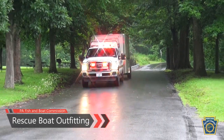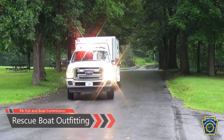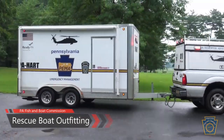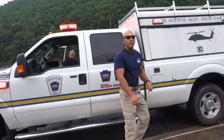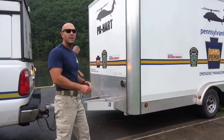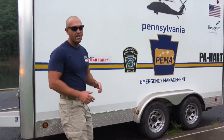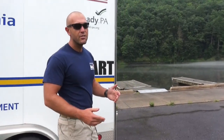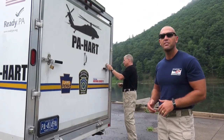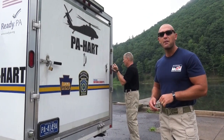Rescue Boat One, respond to Kettle Creek State Park for two kayaks overturned on the lake — one adult, one child in the water. Boat One is on scene. We just responded to a call of two kayaks that capsized out in the lake. Now is not the time to think about rescue boat outfitting. That's what we're here to do today — we're going to show you how to inflate your boat, outfit it with the proper materials and supplies, and get it ready to enact a rescue.